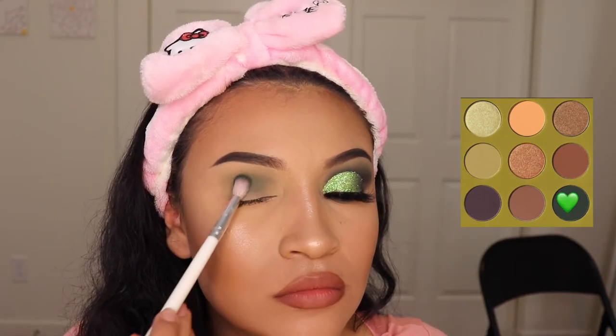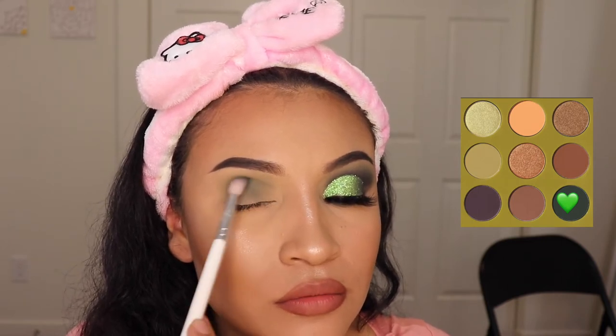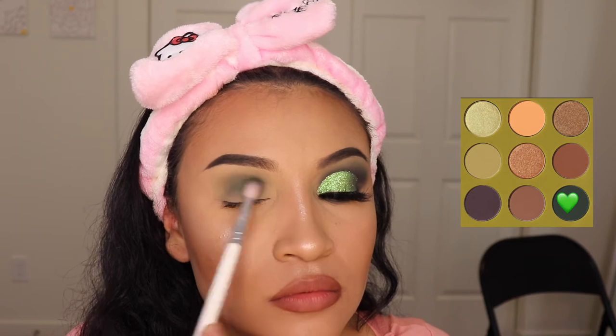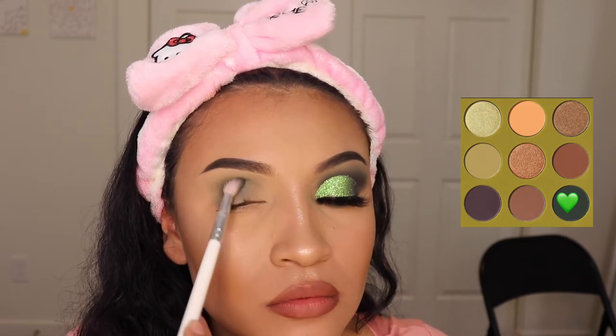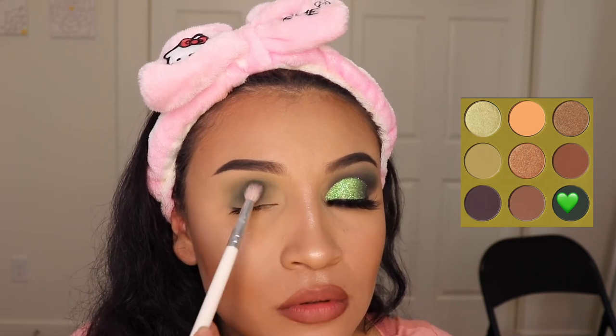Next I'm going in with the shade Celia and this is a darker shade of green. We're going to be applying this on our crease as well, but we're going to keep this under that light shade of green because we don't want to cover it up. So make sure you keep it below that.